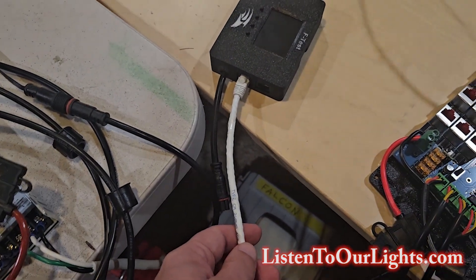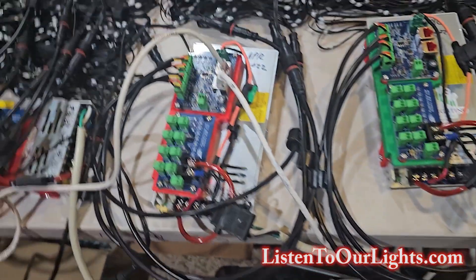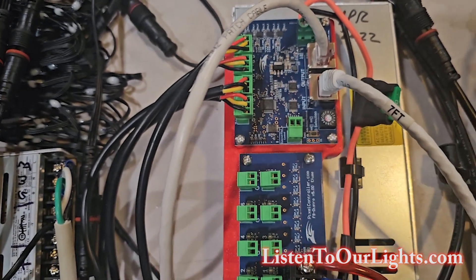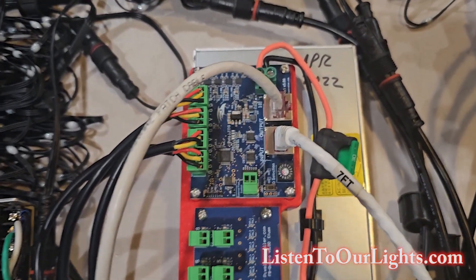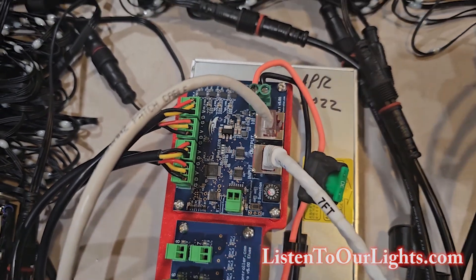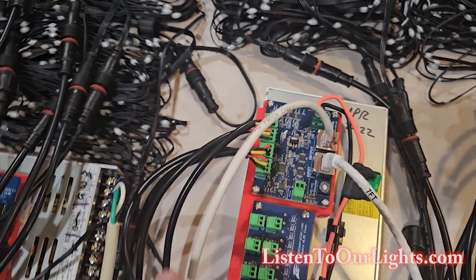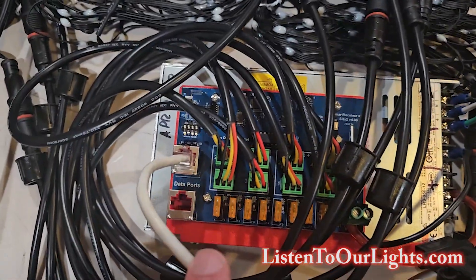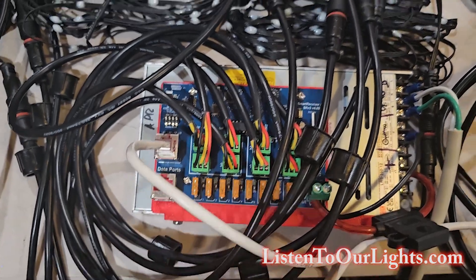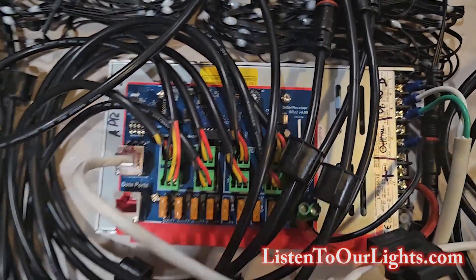Then I have a Cat5 cable leaving the F-Test box and going to our first receiver board, which is a Falcon controller SRX1. That little dial is configured to A, and then we have pixels off of him. He has daisy chained to the next receiver, which is a SRX2 long-range receiver board — which basically means it has two receivers on one board.